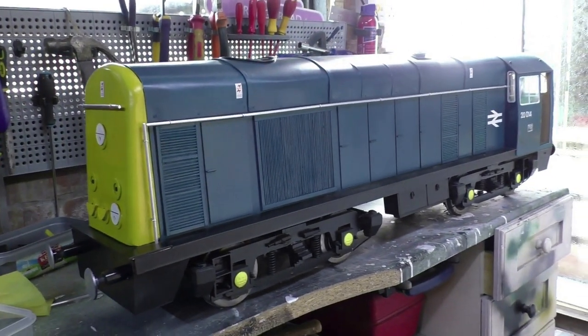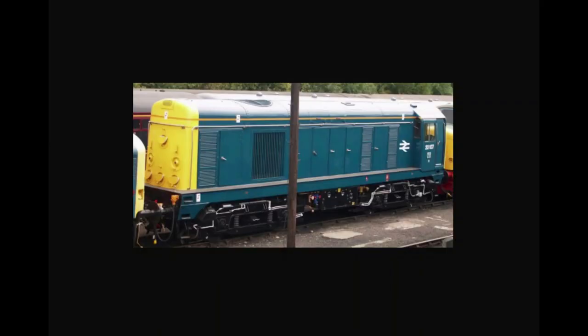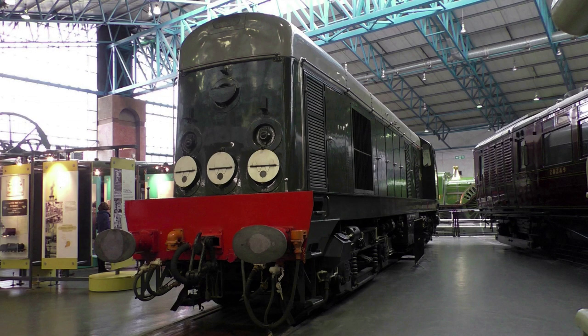The original Class 20 locomotives were built by English Electric between 1957 and 1968. They were of 1000 horsepower and were consequently in the Type 1 category. Weight was 73 tons with a Bo-Bo wheel arrangement and a maximum speed of 75 miles an hour.